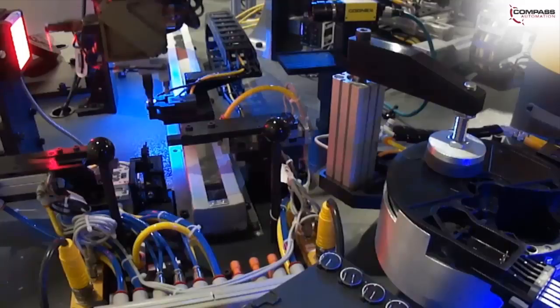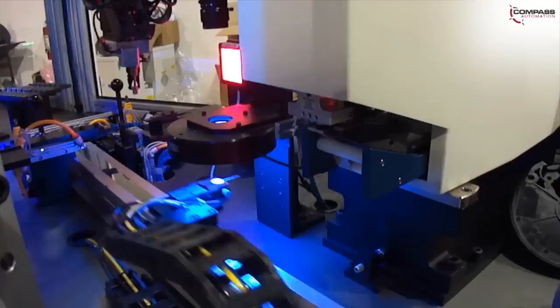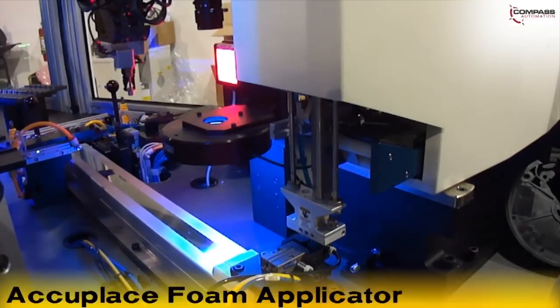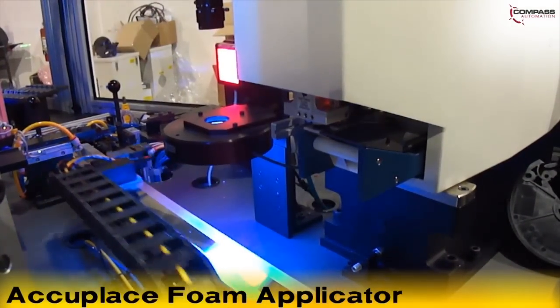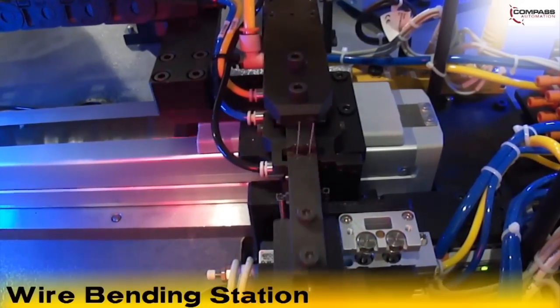A passing part is delivered to a PZT assembly slide where a completed part is removed and the new part is placed. The PZT assembly slide is moved to an AccuPlace foam applicator, then moved to a Cognex camera to inspect the foam applicator positioning on the PZT.